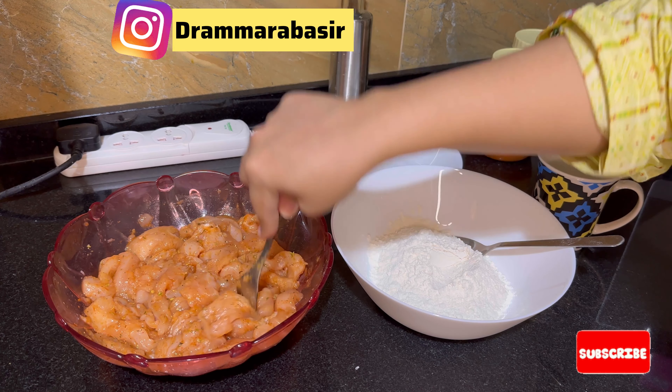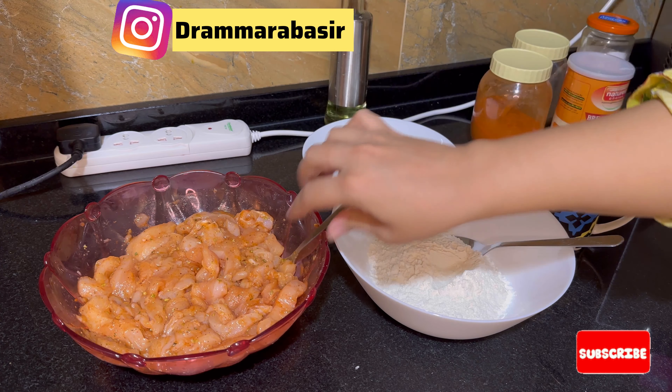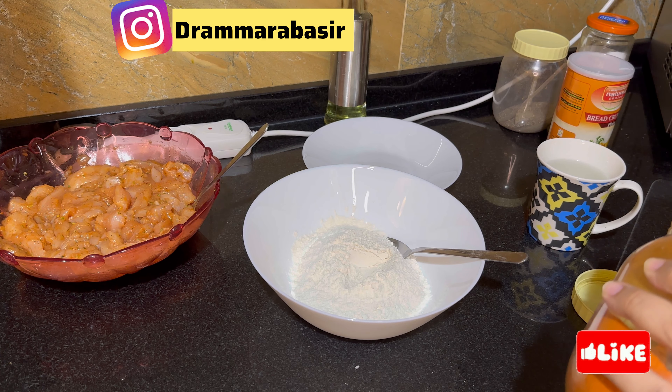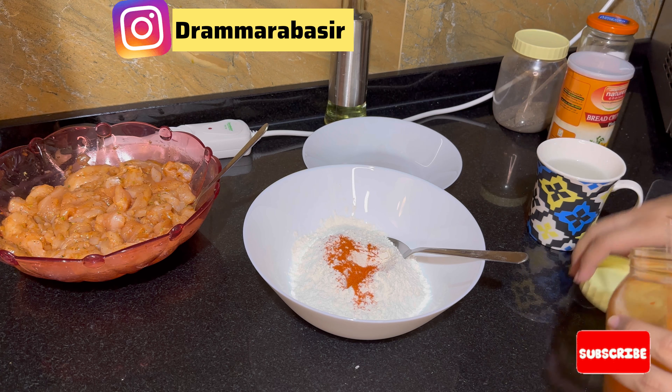It has a good flavor if you want to add it. After adding it, I will mix it nicely and keep it on the side. One more tip: keep the chicken marinated — press it so that the sauce mixes in well.